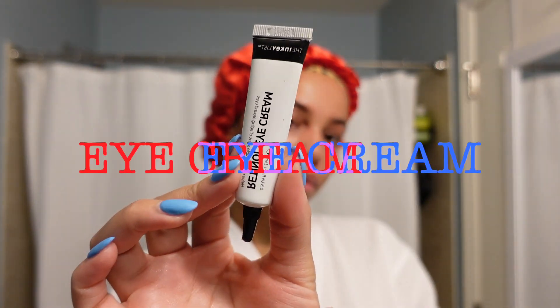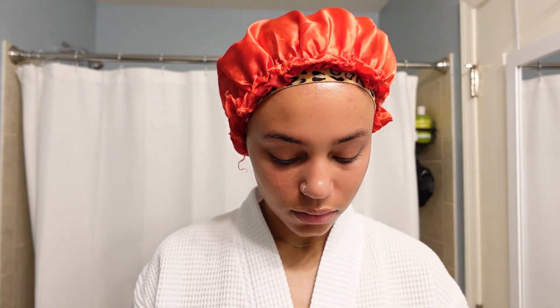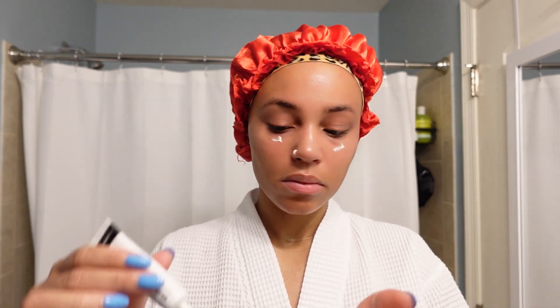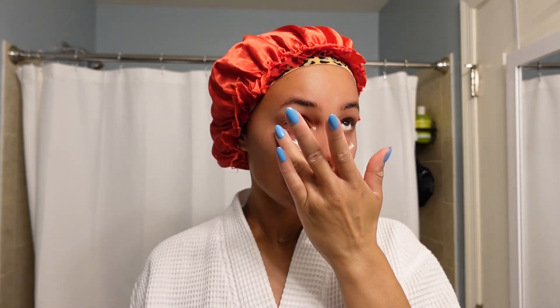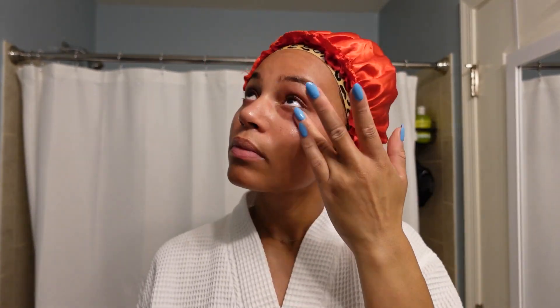Next I go in with this eye cream — this is also from the Inkey List. Honestly, the Inkey List and The Ordinary — y'all need to sponsor me, let's speak that into existence! This is the Inkey List eye cream. Love this eye cream. It has retinol in it so I only use this at night as well. My skincare routine really is separated from day to night. There are some things I interchange, like the hyaluronic acid, but this one specifically I use at night.